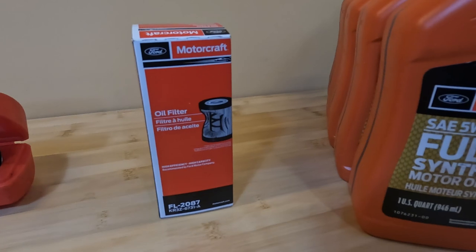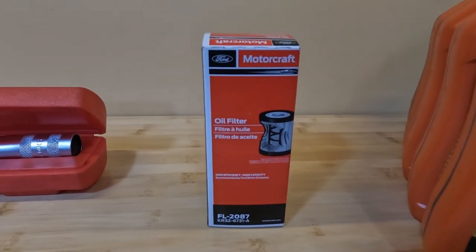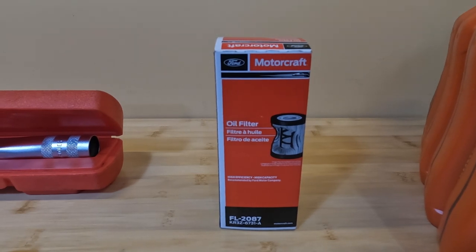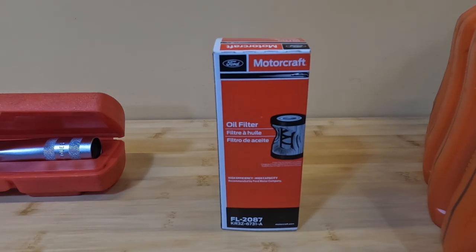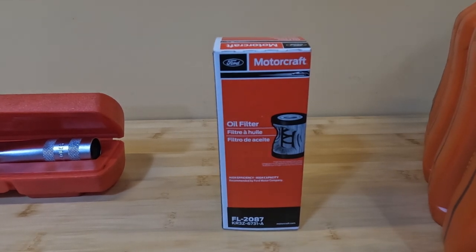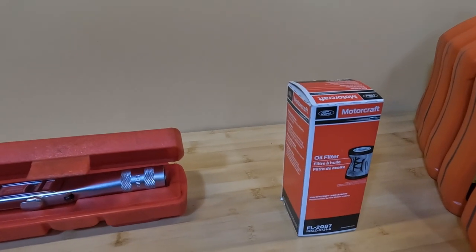As far as the filters for the GT350, the early cars had a spin-on style filter — that was the 2069. Around 2017, Ford switched over to a cartridge style filter. Originally it was the 2062, but they superseded that with the 2087. Personally, if you have a car with a cartridge style filter, I think this is the best option — it's the only oil filter that has a steel sleeve on the inside, making it the most robust of all the filters available for this car.